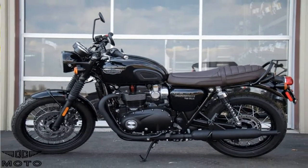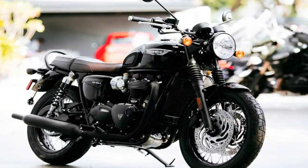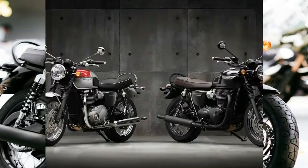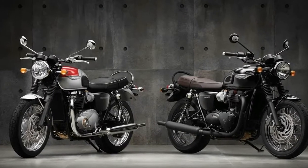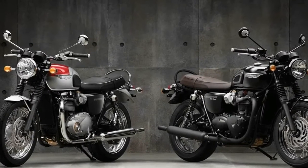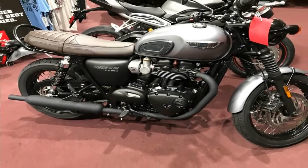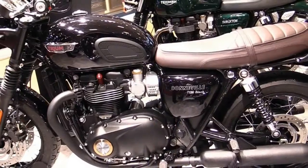Laced rims mount the 18-inch front hoop and the 17-inch rear, and honestly nothing else would look quite right on this ride. Seat height falls out in the mid-range at 30.9 inches tall, and the rider triangle encourages a relaxed, slightly forward-leaning riding position.